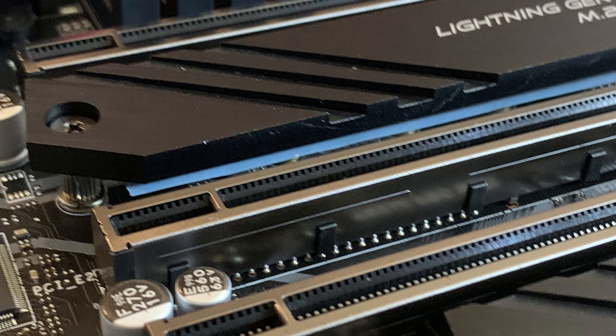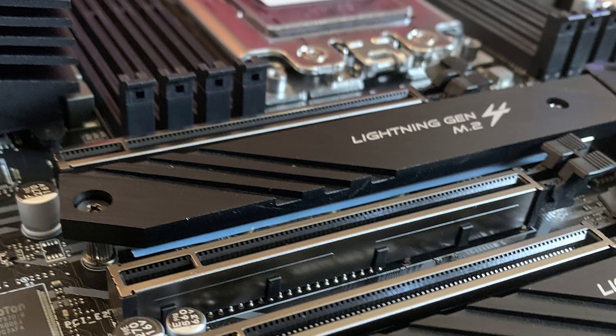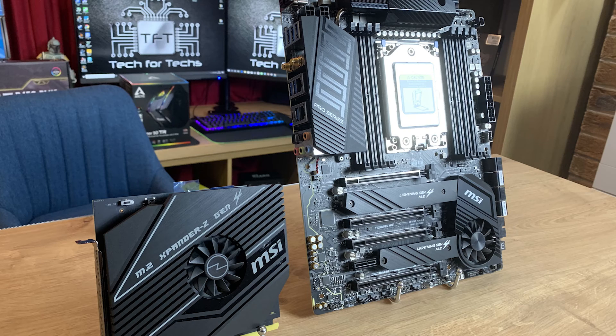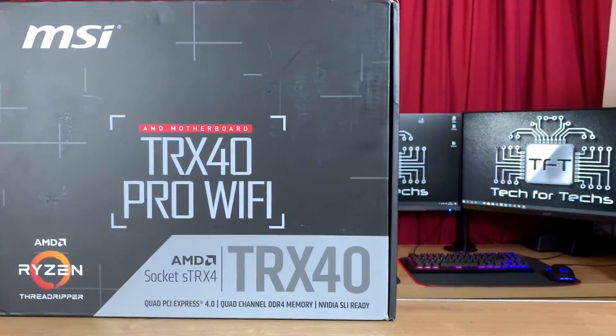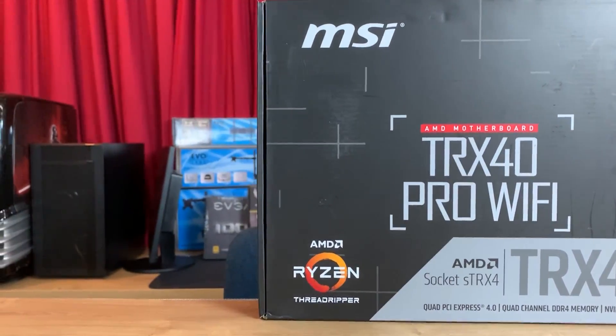You have got 4 PCI Express 16 lanes which are also Gen 4. You've got 1 PCI Express 1x, 8 SATA 3 ports, 2 M.2 slots, and RAID capacity of 0, 1, and 10. The LAN is 2 Intel i211ATs. USB 3.2 on the front: 1 Gen 2 Type-C and 4 Gen 1 Type-A's. USB 3.2 ports on the rear: 1 Gen 2x2 Type-C, 3 Gen 2 Type-A, and 4 Gen 1 Type-A. Total USB 2.0 ports on the front supports 4.